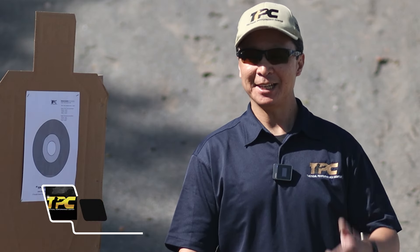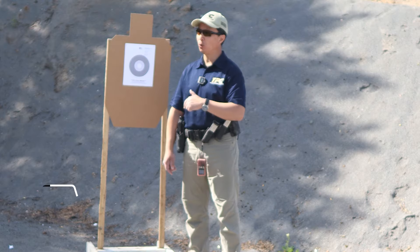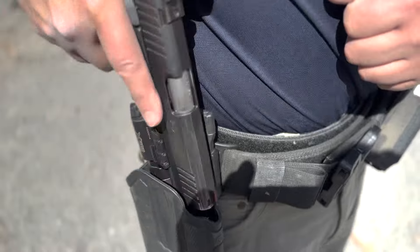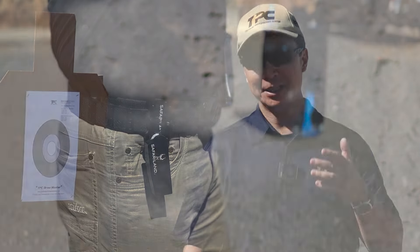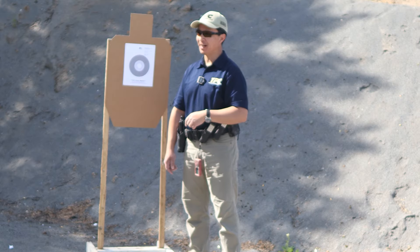Hello everyone, Louis here with TPC. Today we want to talk about whether there really is a difference between utilizing a holster with some form of retention versus a true race holster. We're going to do that two times, testing these holsters against each other, utilizing the TPC Drawmaster Challenge.